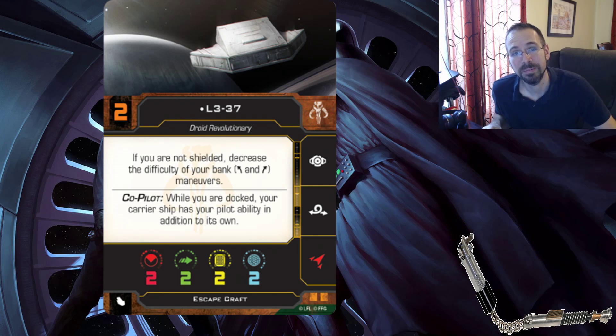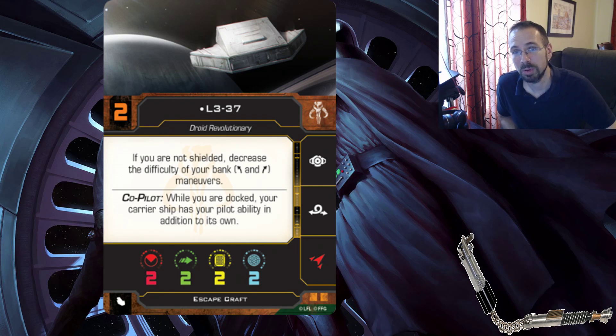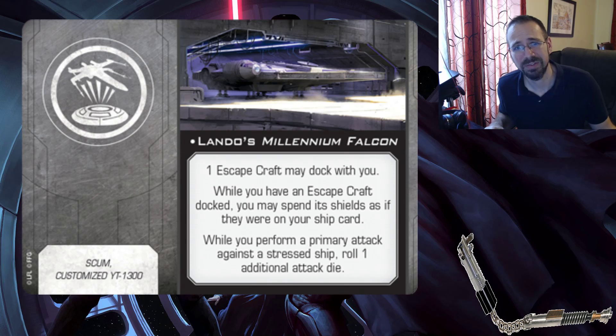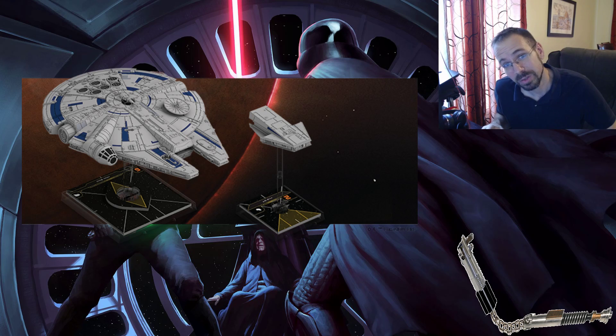The cool thing here is the co-pilot built-in ability to the escape craft: while you are docked, your carrier ship has your pilot ability in addition to its own. Again, future-proofing here - maybe you're going to put this on some other ship. Maybe there's potential to put something like this on the regular Millennium Falcon or a different version. I would not be surprised if the resistance and rebel versions of the Falcon at some point come with a way to take this, likely via a different title card. Plus if they went through all the trouble of sculpting this and making it fit perfectly, you might as well let it fit with the other Millennium Falcons - it's the same ship. If FFG doesn't do it, modders will.